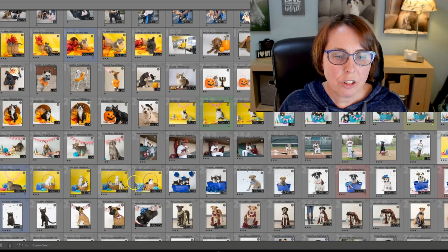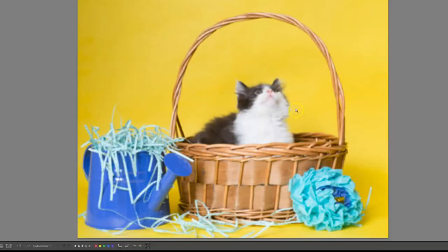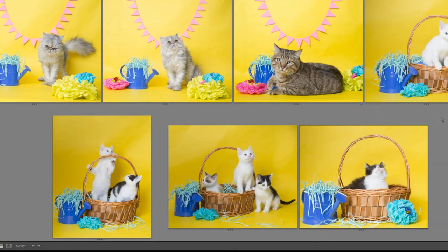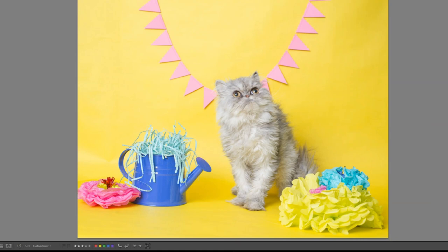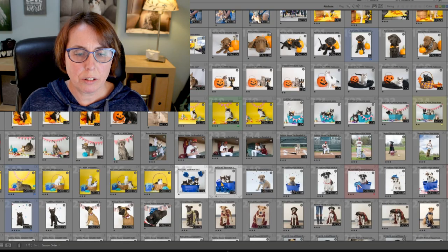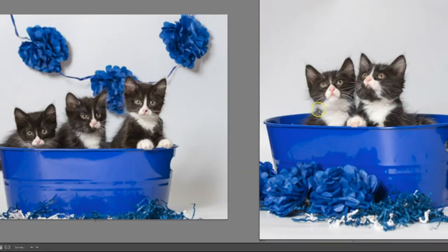This is a very similar setup to the birthday party, but this was spring. For the kittens, it was like spring flowers — I did all paper flowers, a watering can with paper water flowing out of it, stacks of paper flowers everywhere that you could move around. There was a lot of copy space for them to write stuff. Spring fever — kittens in the spring are a big deal, so they're always looking for ways to get people's attention during kitten season. Similar idea: flower garland up top, flowers down below, and little drink buckets from the party section — we put kittens in there instead of ice.